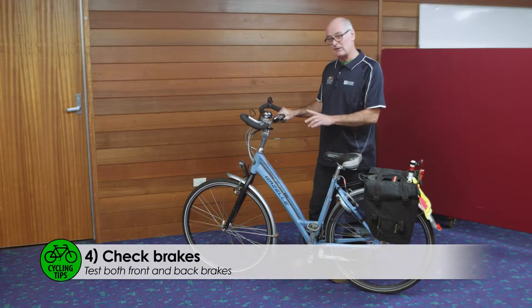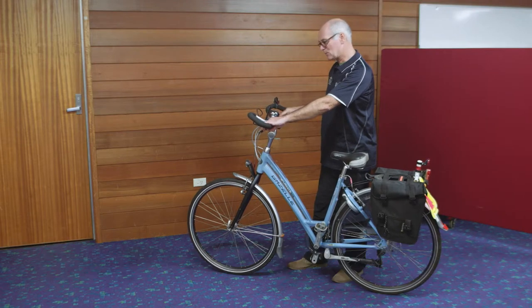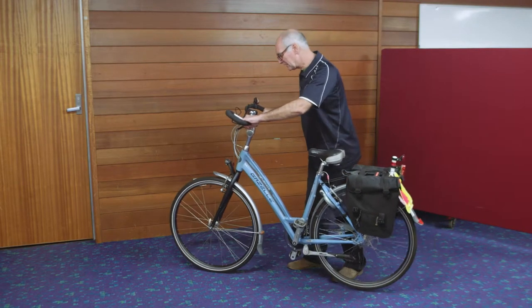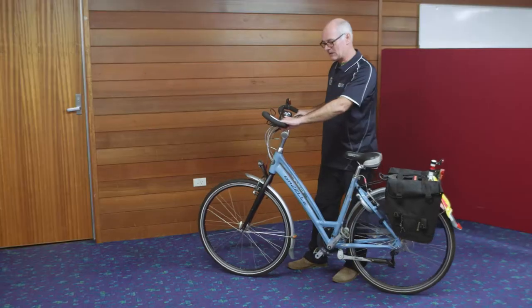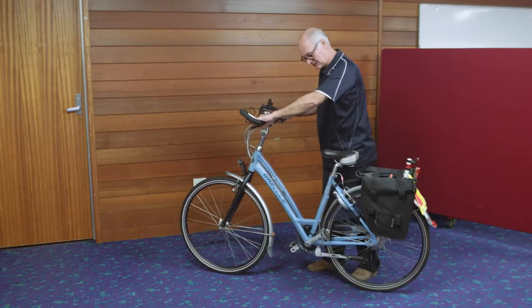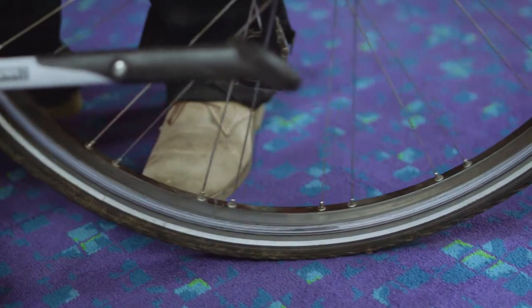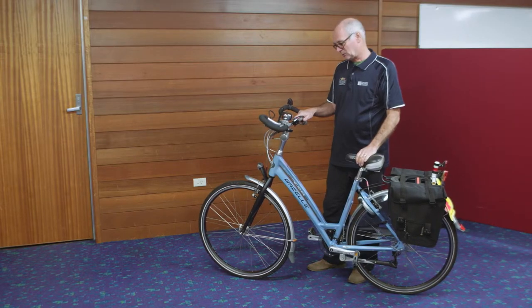We're just going to test the front and the back brake, and it's very simple. This is the front brake — you just push the bike and notice how the rear wheel lifts up. And the same on the rear one — you just push it and the tyre skids, so you know that the front and rear brakes are in good working order.